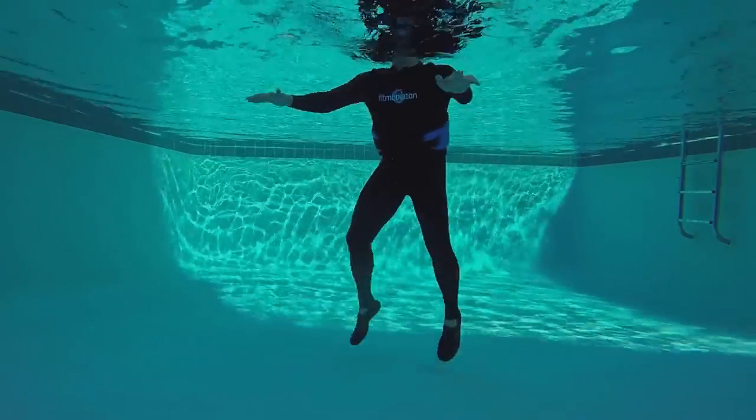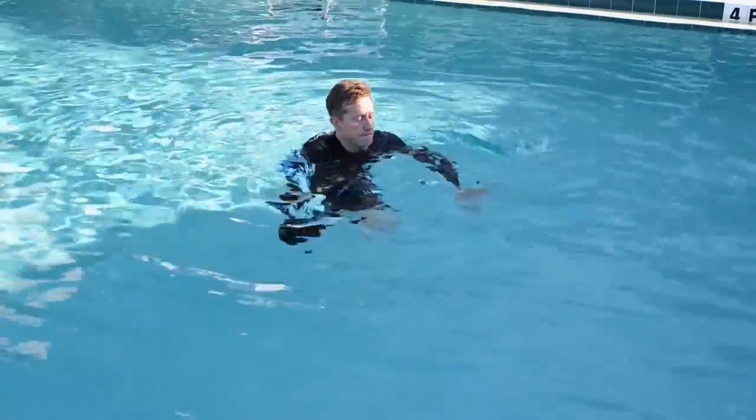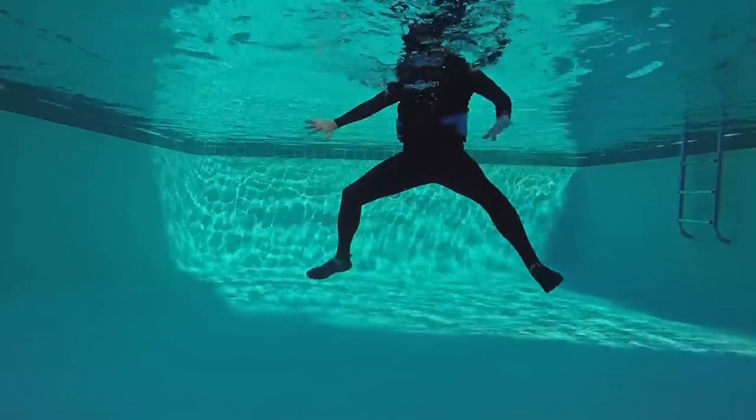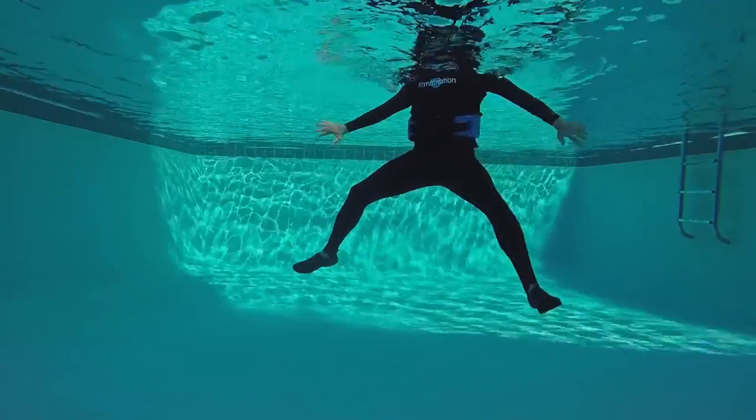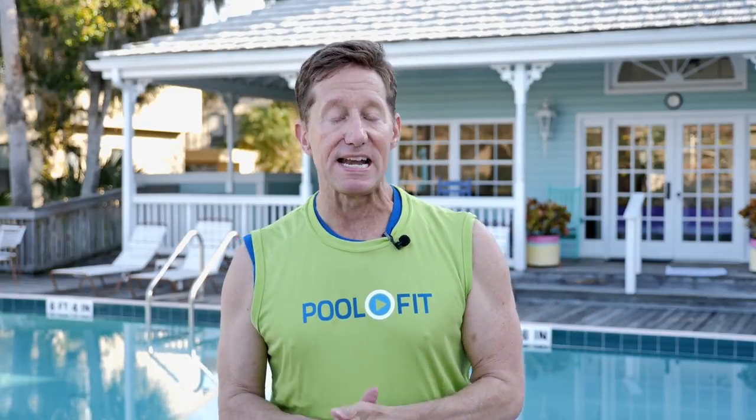We're gonna do the first one vertical. Two more frog tucks. And then right ankle, four times. You've got to extend that leg out big to really get that inner thigh working as you sweep it in. I called this 'should deep' because you can also do this combo in shallow water, and I included some modifications for those students who don't want to bring their feet up off the pool floor.